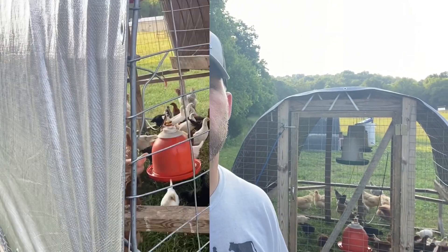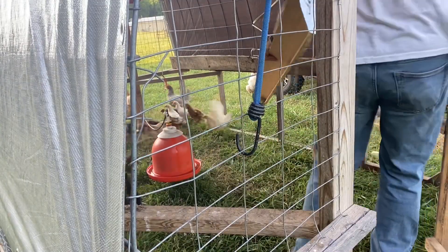All right guys, right now we're out here where the meat chicken coop is. Right now I've got a group of layers in it, so this will be a good test to see how they like their new feeder. Why are they all so confused?